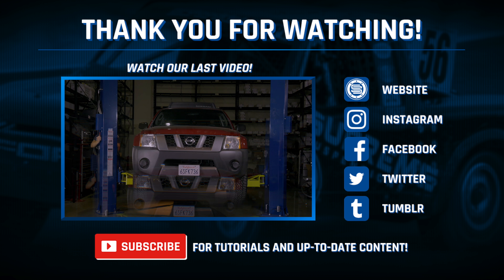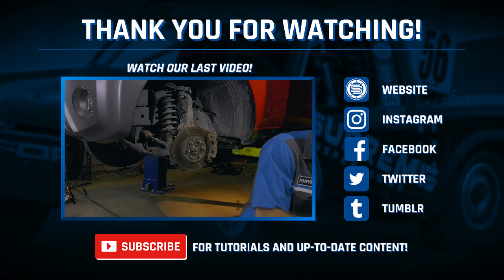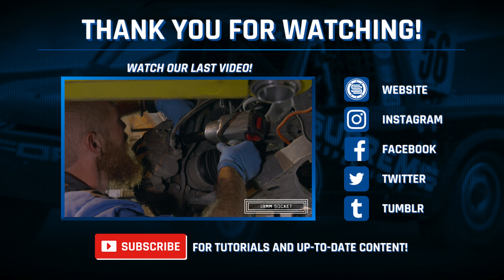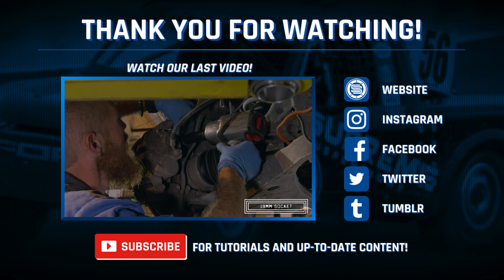If necessary, trim the excess length from the u-bolts. Torque the u-bolt nuts to 53 foot-pounds. Install the shock, tightening the lower mount to 148 foot-pounds and the upper shock mount to 33 foot-pounds. Then install the wheels.